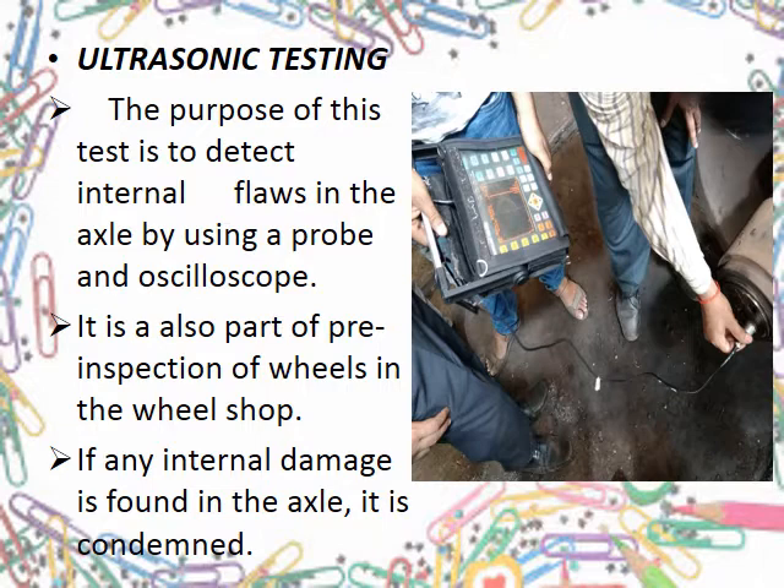Depending on the orientation and location of the probe used for inspection, it is mainly of four types: far and near, and low angle with probe angle less than 20 degrees, high angle with probe angle higher than 35 degrees, and finally trace delay. For reference, the frequency of waves used is 2.5 MHz and the diameter of the probe used is 22.5 mm.